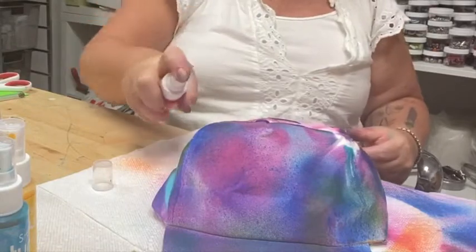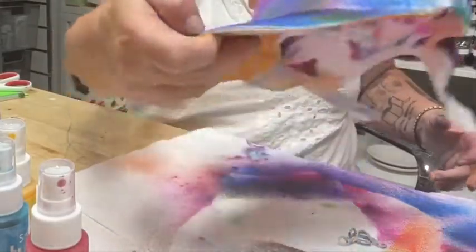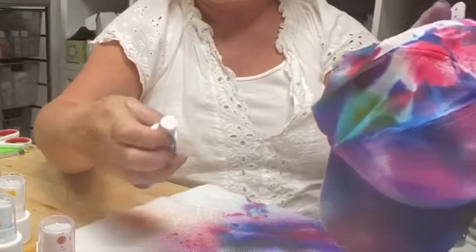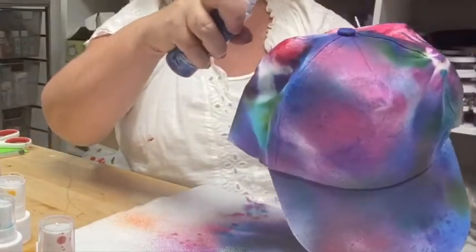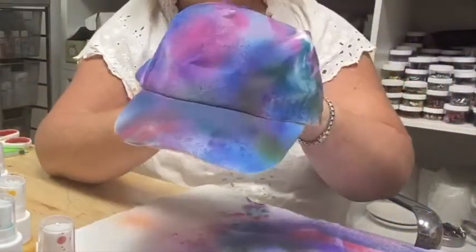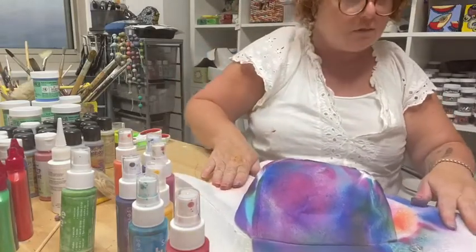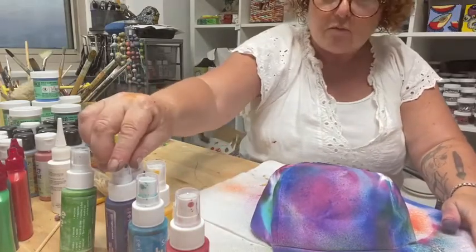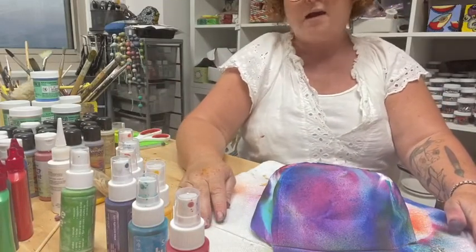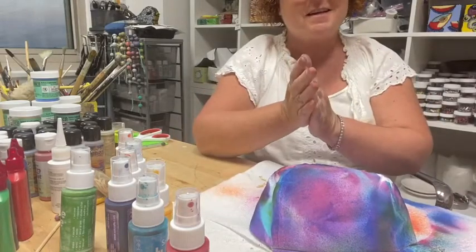Have fun with the colors — they mix up really pretty. Let it dry, then go ahead and heat set it just like all our projects: three to five minutes with the blow dryer, and then you've got this super cool hat. I hope you enjoyed making it! Clean up your area, wash your hands with soap and water, put your caps back on all your paints so they're good for next time. I'll see you again for another fashion arts class — thanks for coming, see you next time, bye!